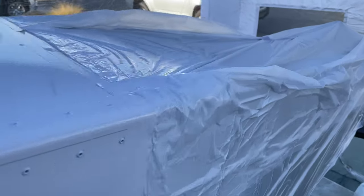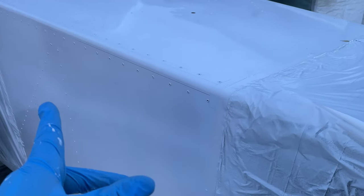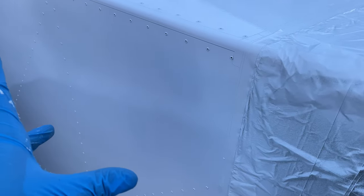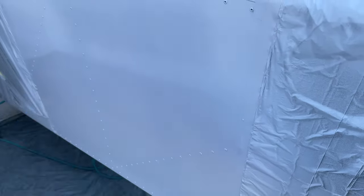Quick update: the white is now on. This is one light dusting coat and then one heavy coat. The manufacturer says to do two heavy coats, but I'm not sure I really need it. It looks like it's covering pretty well, but there are a couple of spots where it looks like it's not, so I may go back over it again with one more coat just to make sure we've got good coverage.